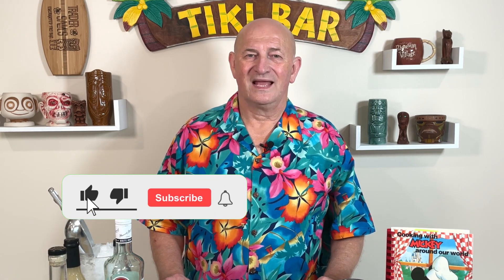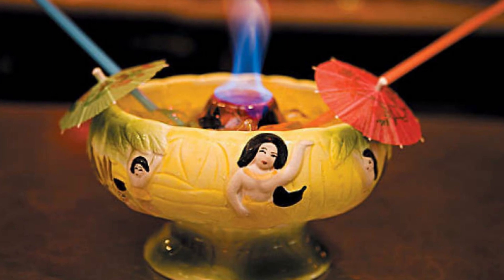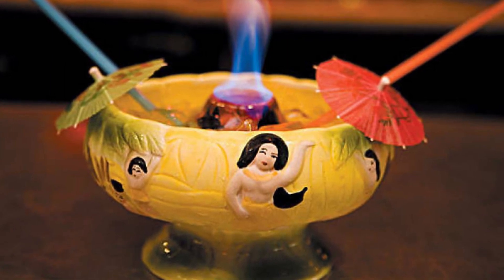The scorpion. You can't very well make a scorpion without talking about the origins of this drink. It actually originated when Trader Vic, Victor Bergeron, was visiting Honolulu back in the 1930s. He was at a bar called The Hut, and what he really liked about it was it was served in a communal bowl — two, three, four people all drinking from a common scorpion.